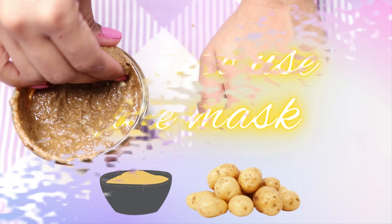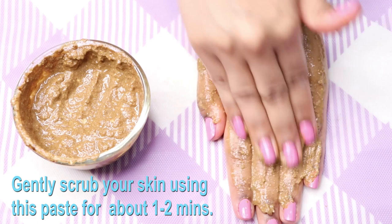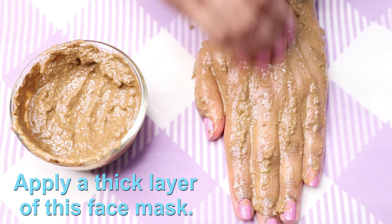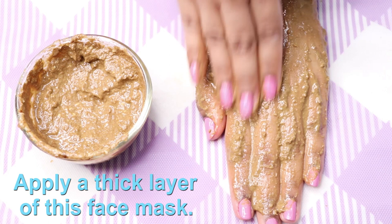To use this face mask, you just need to apply a little bit of it all over your face and neck, then gently scrub your skin in circular motion for about one or two minutes. After scrubbing, apply a thick layer of this face mask all over your face and neck — or even all over your body. Leave it to dry completely for about 15 to 20 minutes, then wash your skin with normal water, and pat dry and moisturize your skin.